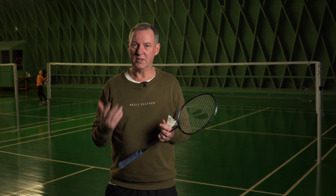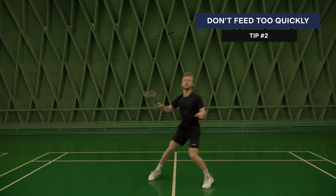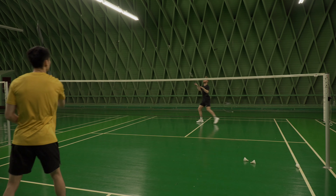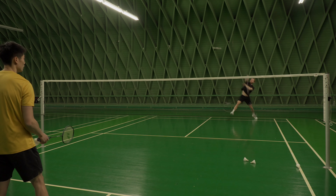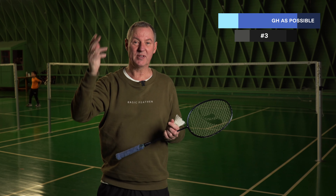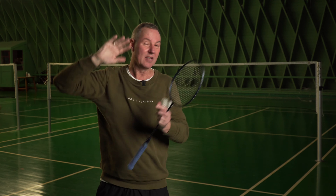In this exercise it's important that the feeder is not feeding too quickly, because if it's too quickly the player can't really get back into good balance. Make sure they've got just a little bit of good time. Once again, it's so important that you reach the shuttle as early as possible, as high as possible. Elbow up, get it as high as possible — that's the key.